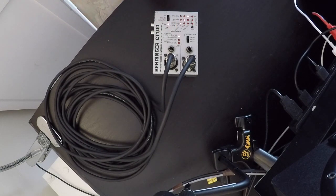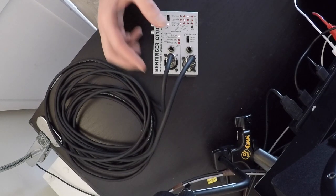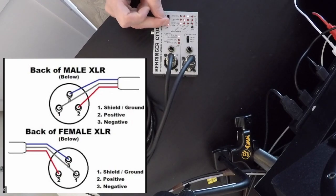I want to give a quick easy explanation of these three pins for anyone who doesn't know what they mean. If we talk about an XLR connector: pin 1 is your shield or ground, pin 2 is your positive, and pin 3 is your negative.